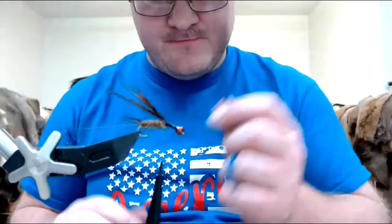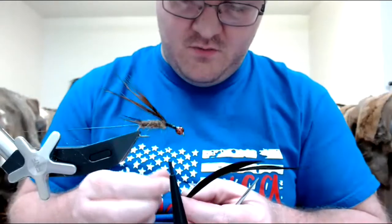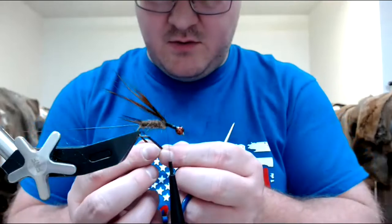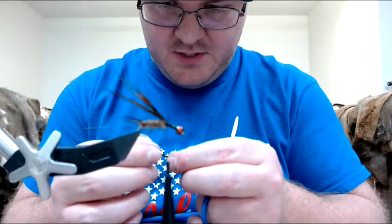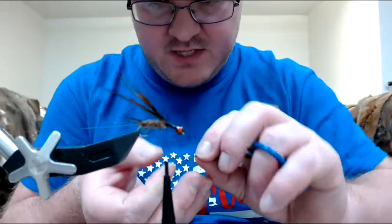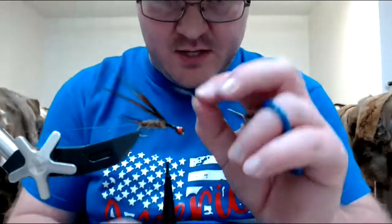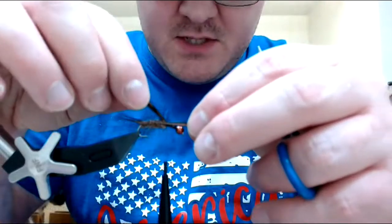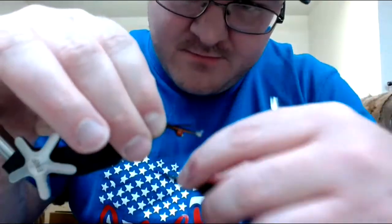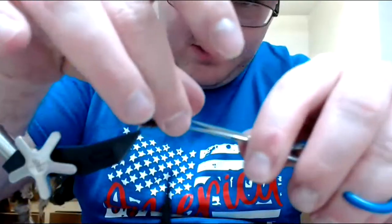I'm going to go back to my turkey biot and grab another one. Again, I'm going to take it and go back to back — this will make them separate a little easier. Helps if I actually put them back to back. You'll know when they're separated because they will naturally flare off. I'm going to push these in and go right to where the back of the dubbing starts, tie these down, going all the way forward. It'll help cover the lead, give me a little bulk.